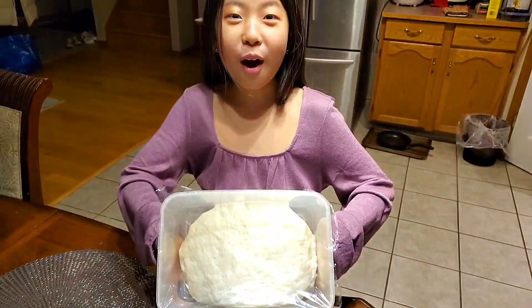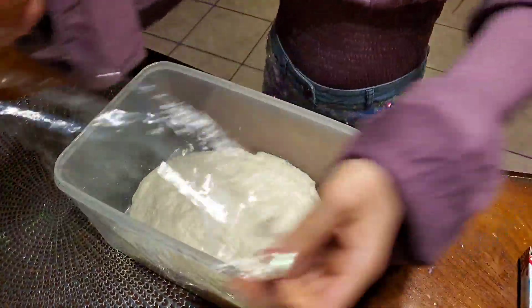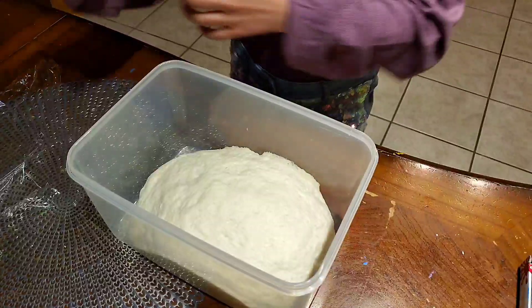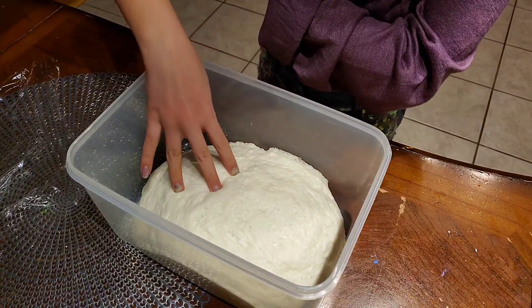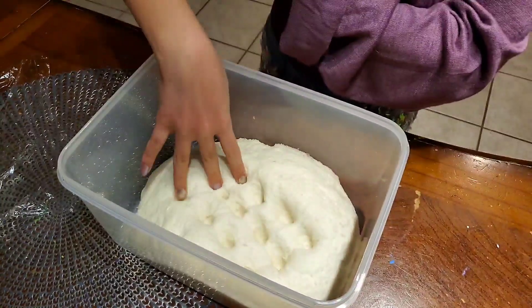The dough got much bigger. Now press the dough to get rid of the bubbles.